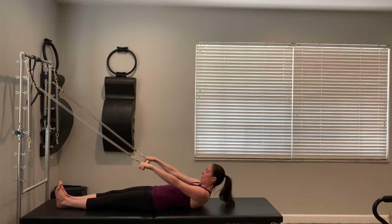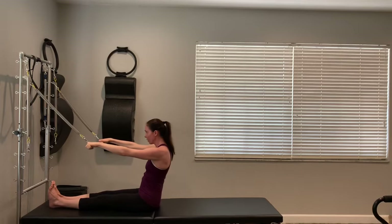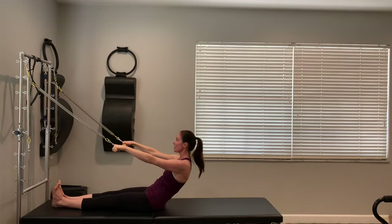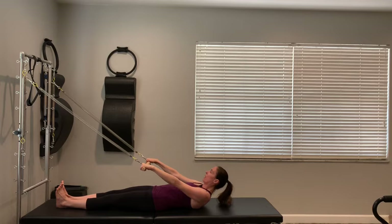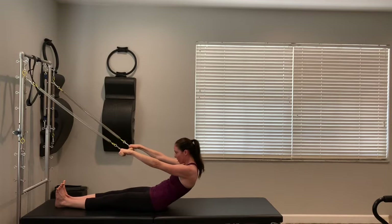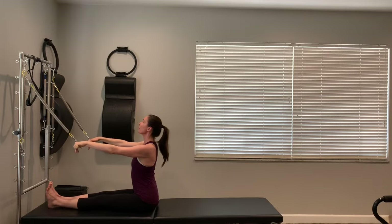Sit up tall, reach energy through the crown of the head. Start by tucking the tailbone, scooping the abdominals, and starting to roll yourself back one vertebrae at a time, going all the way to lying down. Take a big inhale once you're there, and then exhale, nod the chin, scoop the abdominals, and start to roll your spine all the way back up. We'll do that again — exhale, tuck and scoop.